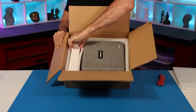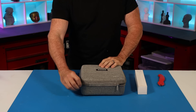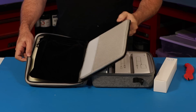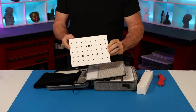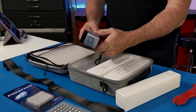Everything was nicely packaged from Shining. I opened it and immediately found the carrying case inside. Inside the carrying case we have one calibration board, a carrying strap for the case, some registration dots, a cleaning cloth, and then the scanner itself.